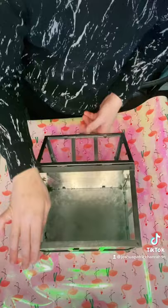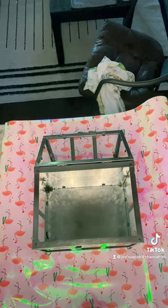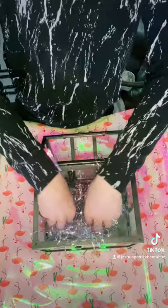I cleaned it out — I had some plants and candles in there. First, I'm going to spray it with Windex and make sure the glass is shiny.